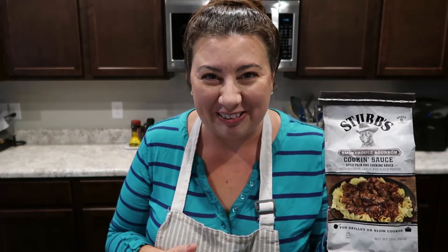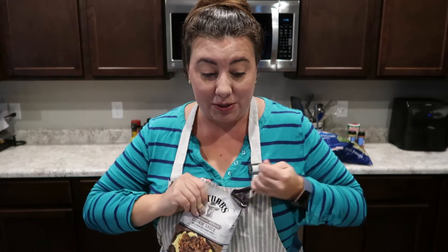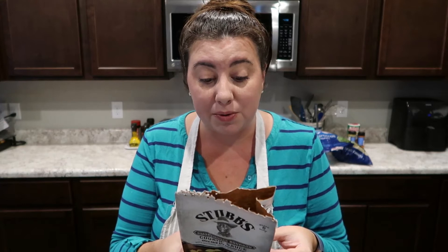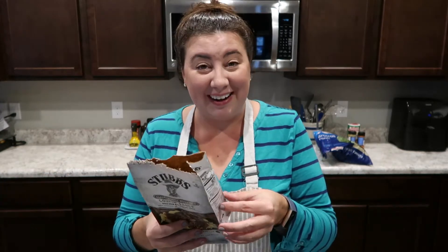So I was walking through Target, which is a very dangerous place to walk through, especially if you're a foodie like me — they always have great sauces and stuff you can't find anywhere else. I've never seen this before, excited to give it a try. The instructions are very simple: we're going to rub the roast with the spice pack and place them into the slow cooker. My kind of easy weeknight meal.